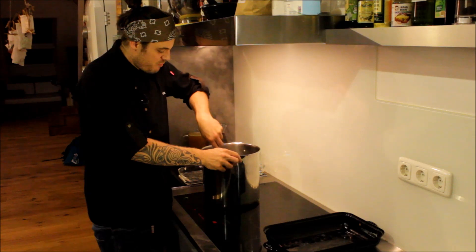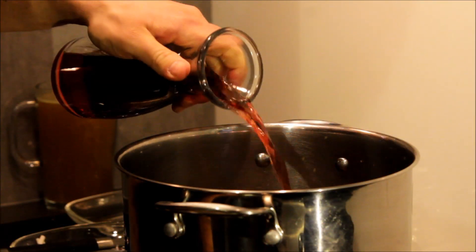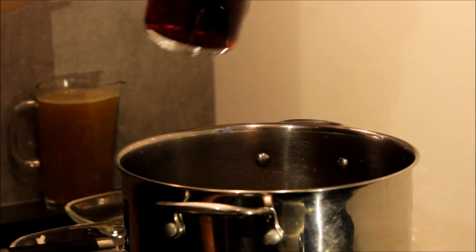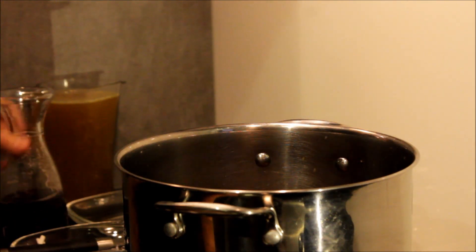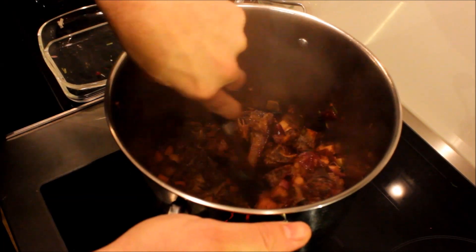Wenn man jetzt am Topfboden merkt, dass das leicht ansetzt, fängt man an, mit Rotwein abzulöschen. Was jetzt wirklich essenziell ist für so eine Soße: man wiederholt diesen Ablöschvorgang mit dem Rotwein vier bis fünf, oder auch sechs bis sieben Mal – immer wieder die Flüssigkeit einkochen lassen, dann den Bratensatz wieder vom Boden lösen. Das gibt im Endeffekt die Tiefe im Geschmack und die Farbe der Soße. Das ist wirklich ein essenzieller Tipp, und die Zeit würde ich nehmen, weil das nochmal 100% Unterschied macht.